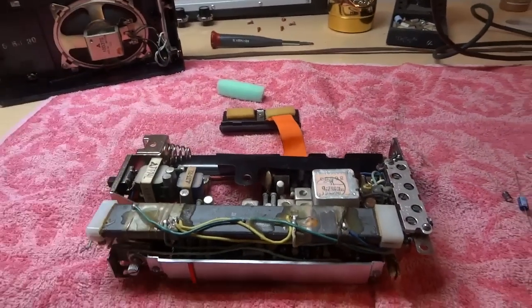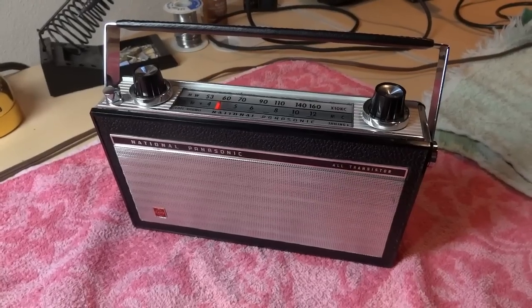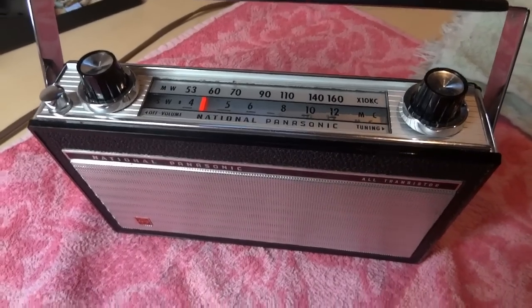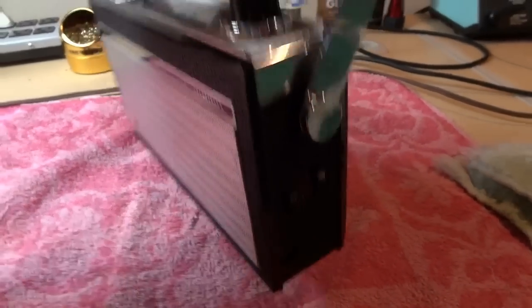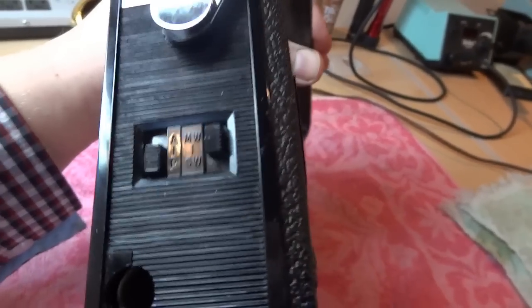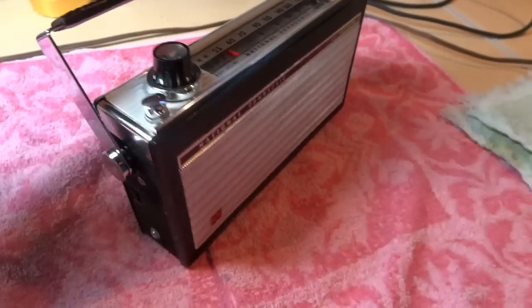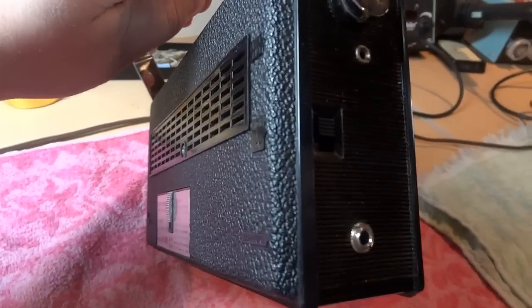The radio is now fully reassembled and ready to try out. Here's a look at some of the exterior features: the band switch, the auxiliary antenna connector, and the tone control.